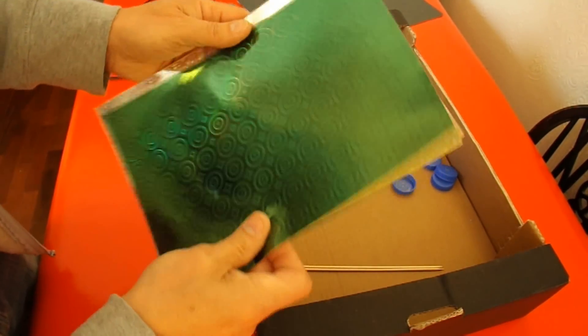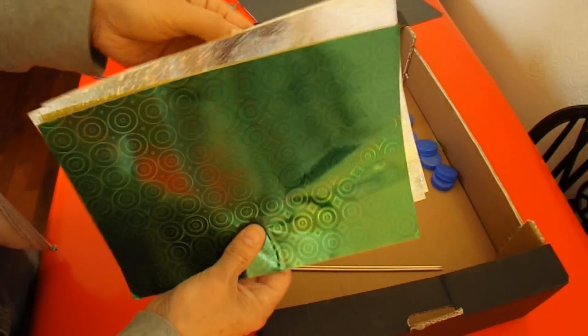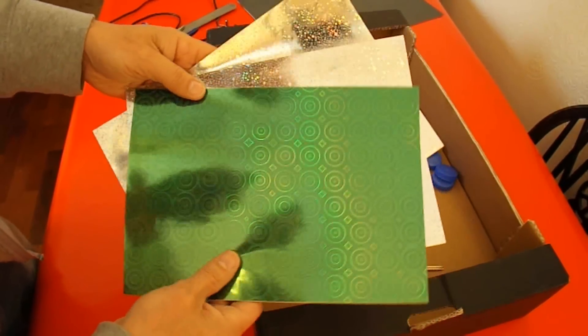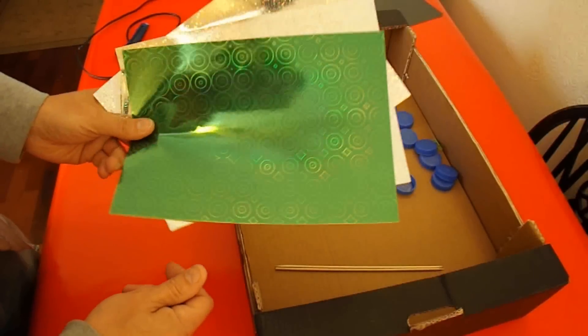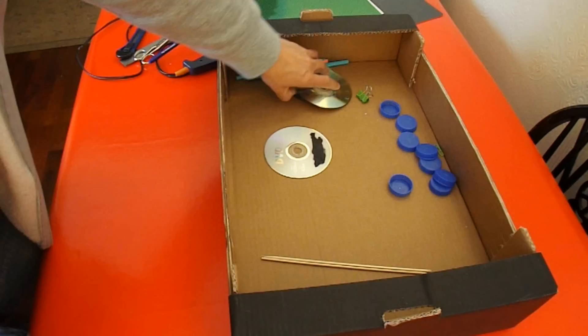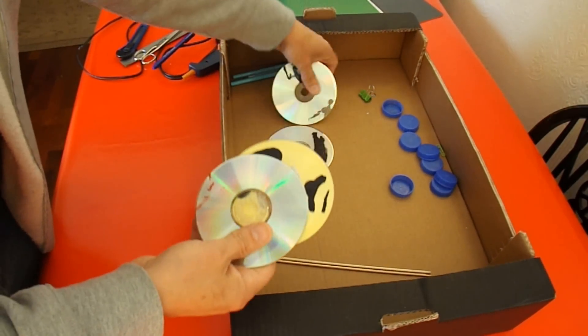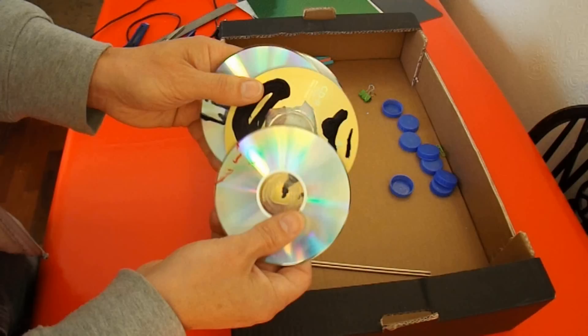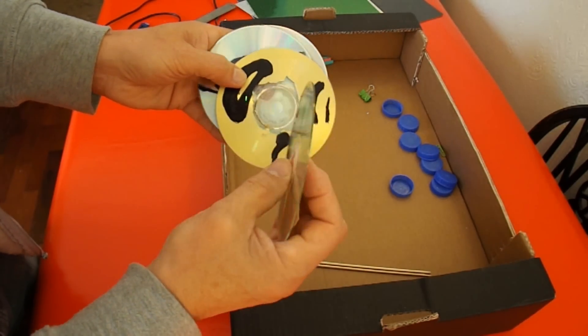I've got some sticky backed paper here — pretty stuff — so that I can make the car look a little bit prettier than just plain cardboard and CDs. For wheels I like to use CDs. You can cut them out of cardboard if you want, but CDs are a nice ready-made circle.